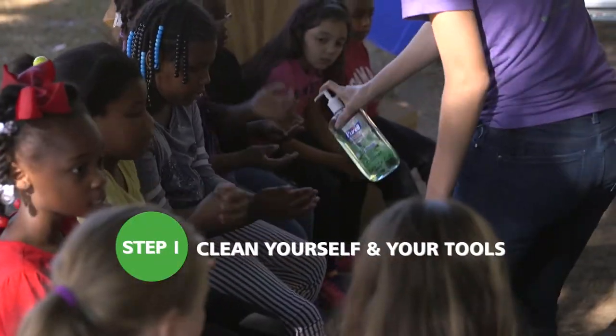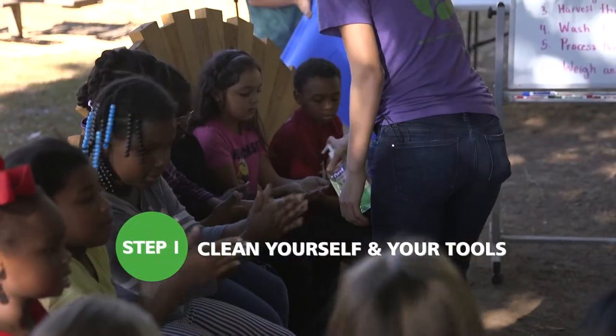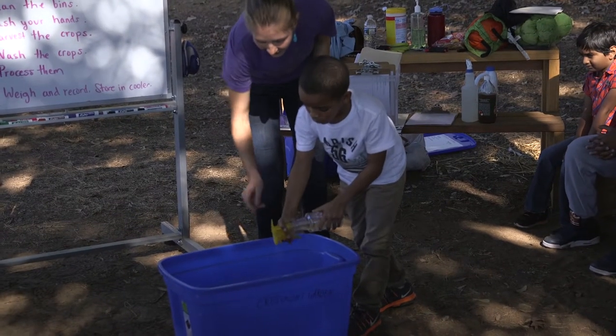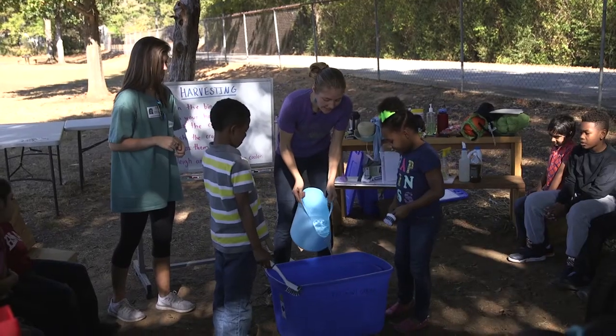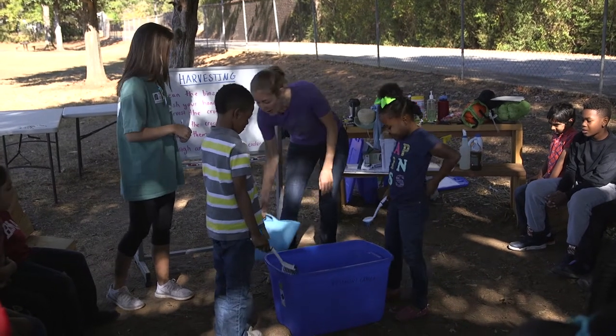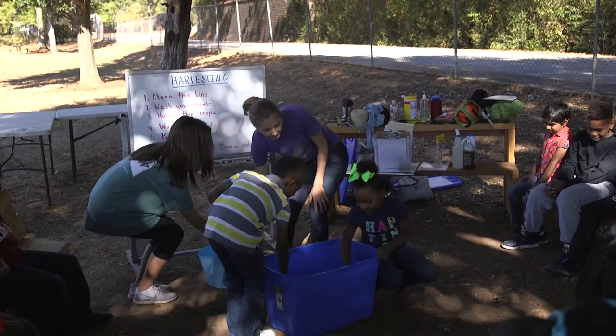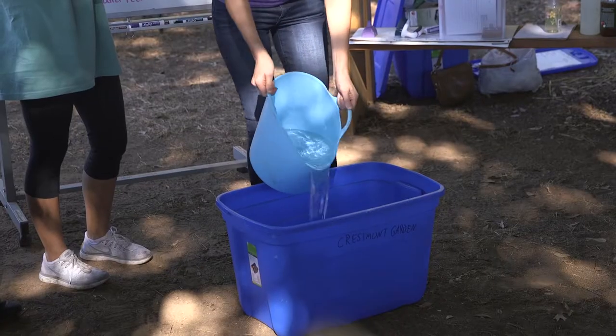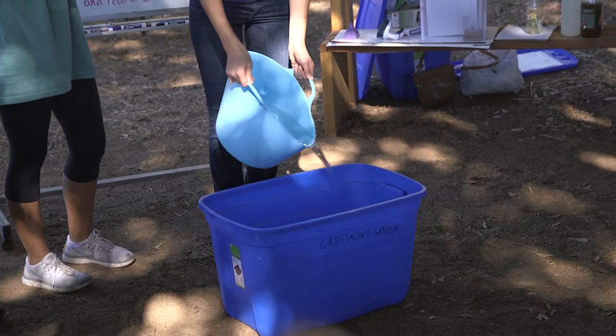To ensure safe food handling, be sure to wash your hands. Clean your harvesting tools such as tubs, clippers, and shears. Mix one tablespoon of bleach per gallon of water. Spray on tools and scrub. Rinse with water and dump in an area away from the garden.